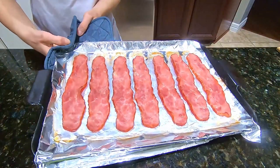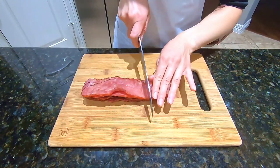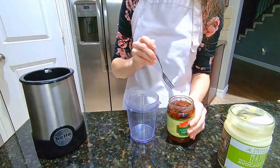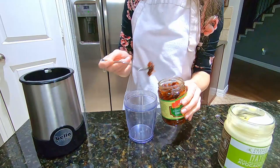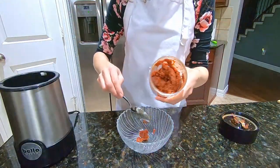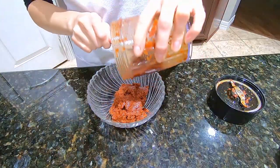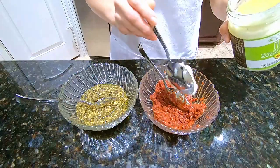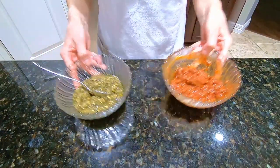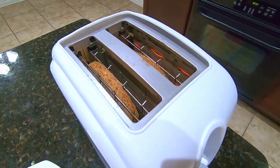Cut each bacon slice into three to four pieces. For the tomato pesto sauce, blend sun-dried tomatoes in a blender until you get a smooth puree consistency, then transfer that into a bowl and mix in one teaspoon of avocado oil mayo. Next, toast some bread in a toaster until it becomes a light golden color.